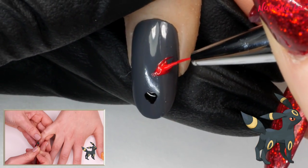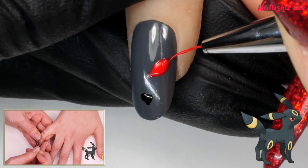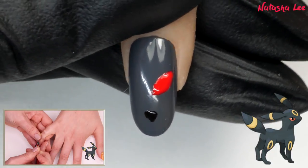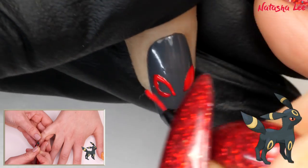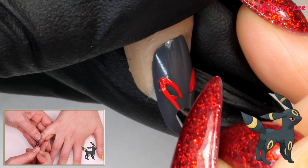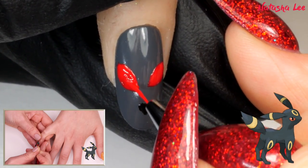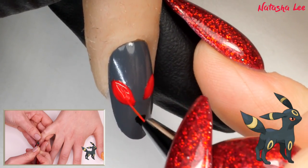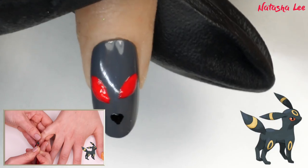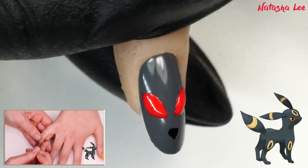I've got a bit of a problem here — these are drying very quickly today with the studio lights. They don't quite match up but we can tweak, do not panic. Umbreon looks like it's had a tough day! So let's touch this up and make it absolutely perfect — let's even up those eyes and go a little lower here. Yes, I'm happy with that.